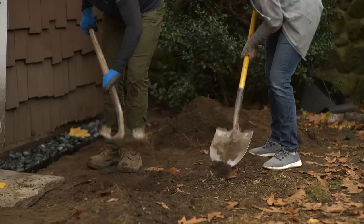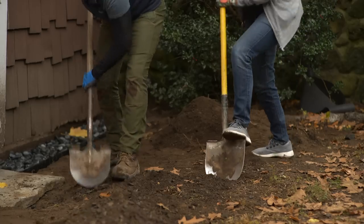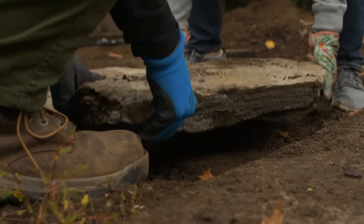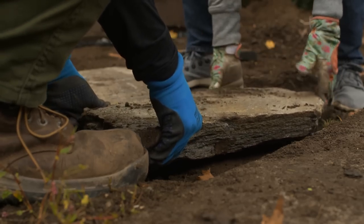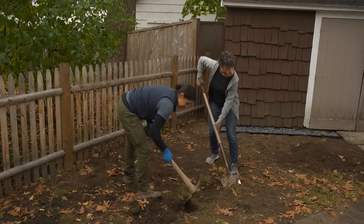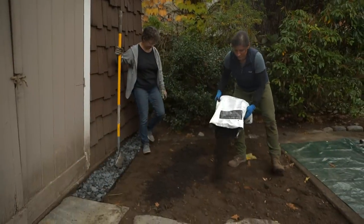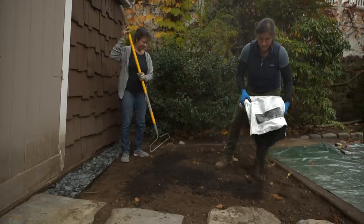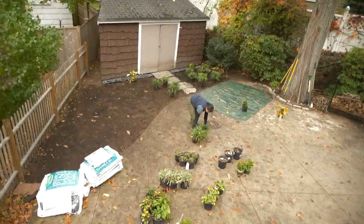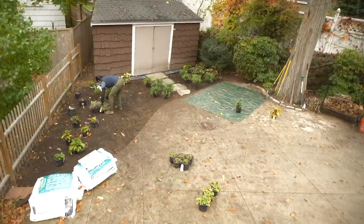The first stepping stone is in. I want to get the second one in — we're going to dig it to the depth of one and a half to two inches so we can get them level. Now I want to take the weeds out, turn over the soil, loosen everything up, and add some amendments like compost. Every job I do, I always lay out the plants before you get them in the ground — it's an opportunity to move them.